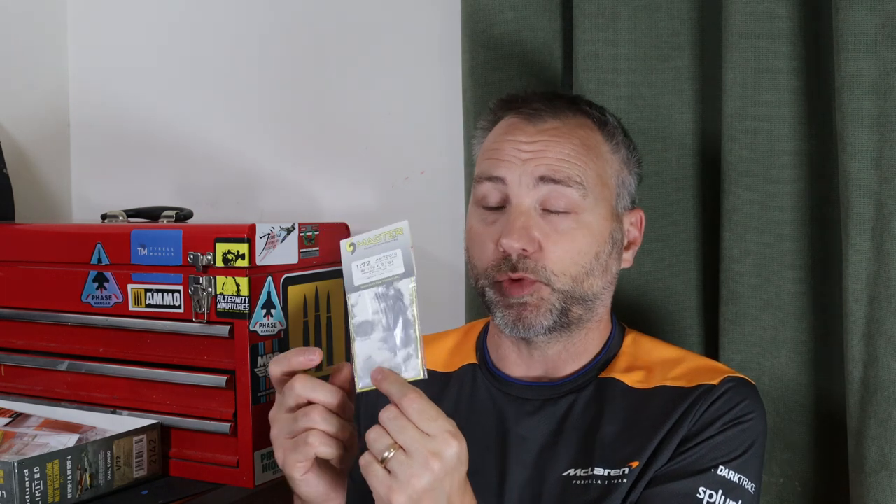I also have a set of Master brass barrels. Brassin do a replacement set for the nose machine guns but I couldn't get hold of it — it wasn't in stock — so I've ended up getting these brass ones instead. They might be a little tricky to install because you need to get them at the right angle and they're easily deflected. I'm also going to use the pitot from this set rather than the kit one, which is very thick in scale.